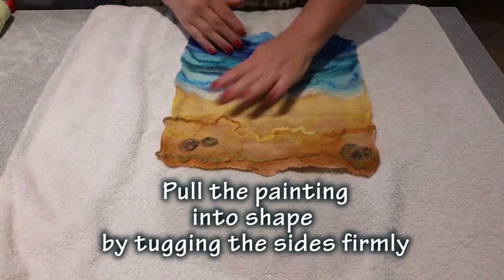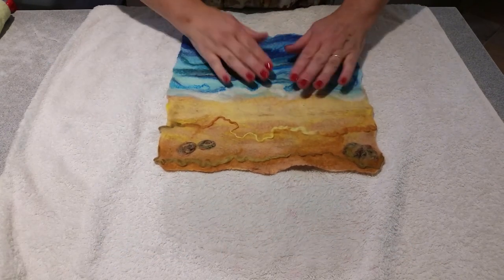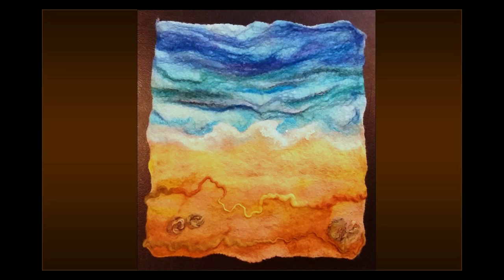Pull into shape and there's your beautiful finished felt painting, and here it is hanging on the line. I love the colors, and here it is dry. If you've enjoyed this video please give it a like, and if you want to be notified of my next creative videos please subscribe to my channel. This is Anshia Jones, over and out.